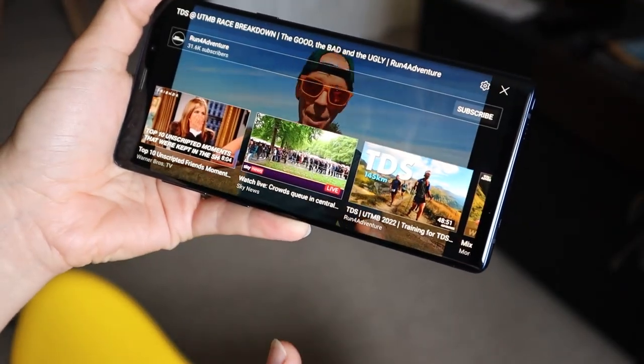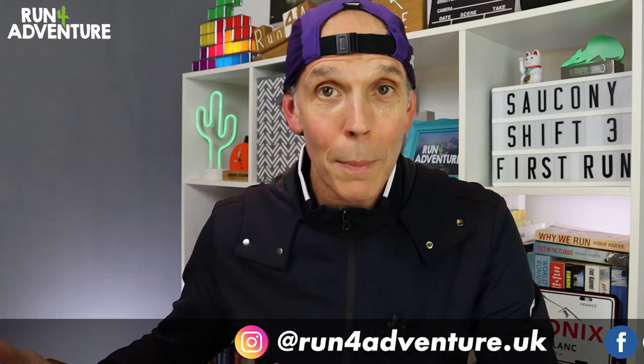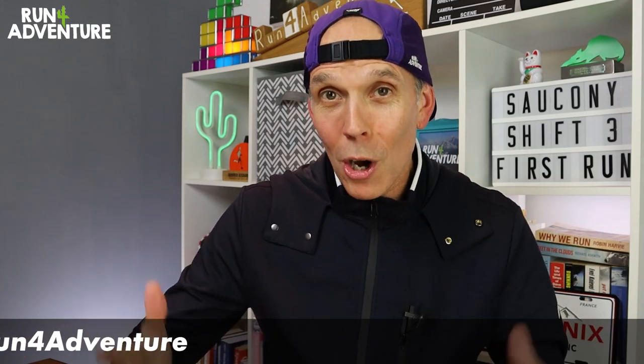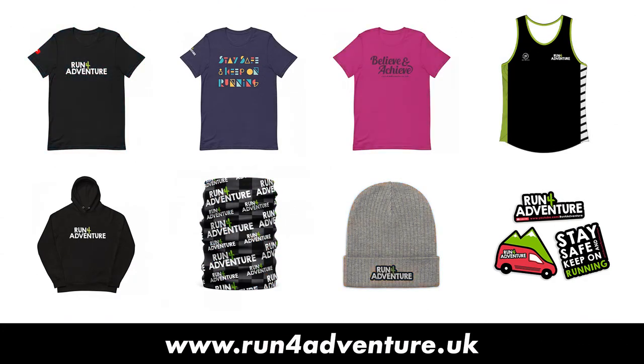Thanks for watching the video, really hope you enjoyed it and found it helpful. If you did, hit that like button and subscribe to the channel if you haven't already — it only takes a second and is completely free. Don't forget to hit the bell icon so you'll be notified when we upload new running content. You can also follow us on Instagram, Facebook, or Strava. We've also got great merch available at runforadventure.uk — Merino wraps, organic tees, and organic hoodies. Until next time, thanks for watching, stay safe and keep on running.